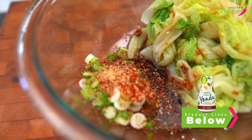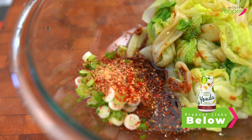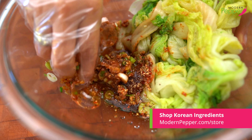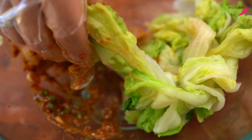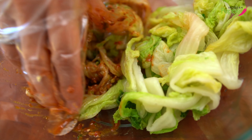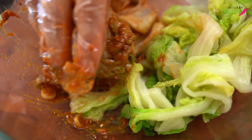Vegan friends, use 연두. This is to make it restaurant-style good — it's a flavor enhancer. Then go in with your hands and mix up the seasoning first. It smells so good — sesame oil does wonders. You start to salivate when you smell sesame oil. It smells nutty and creamy. Then just mix and mix.